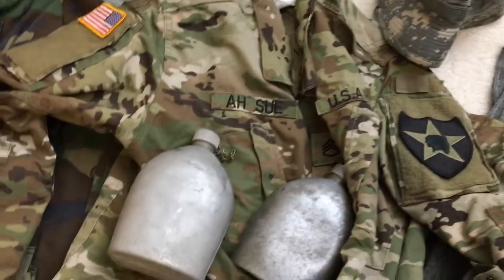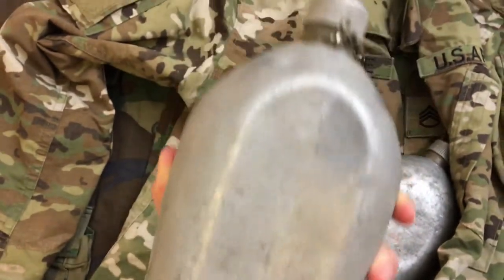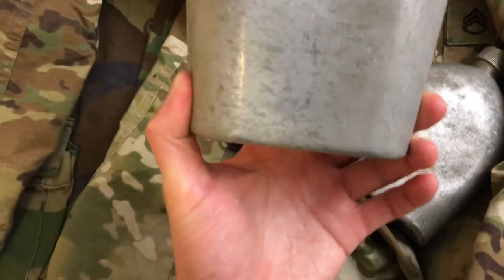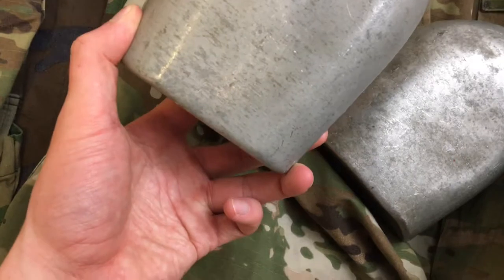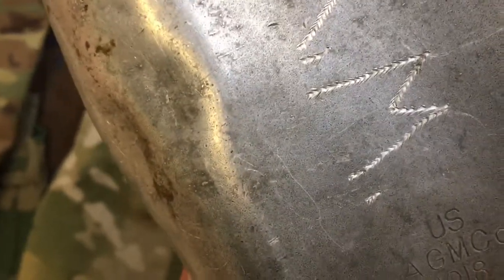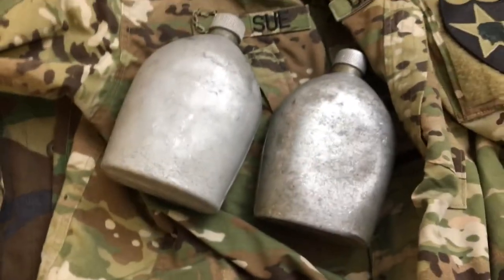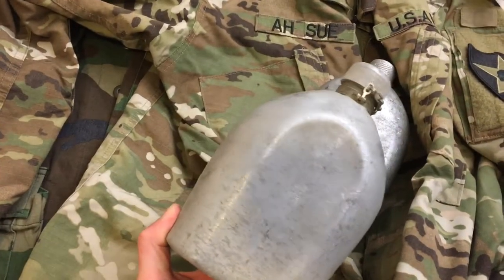Got these two nice aluminum canteens. This one is marked 'US AGA 1918' and this one is marked 'US AGM Co 1918'. This one is engraved 'KNM' — either post-war or maybe possibly end of the war. I've seen similar engraving on other canteens and mess kits.